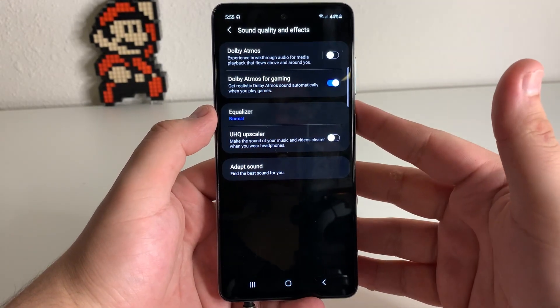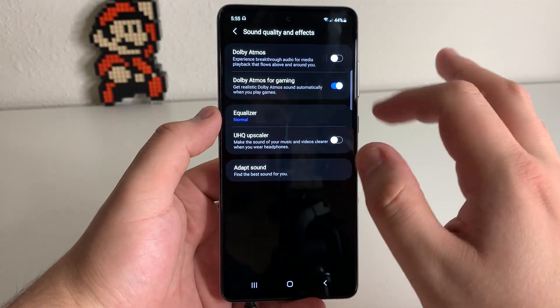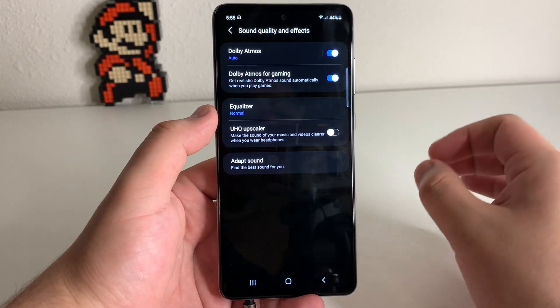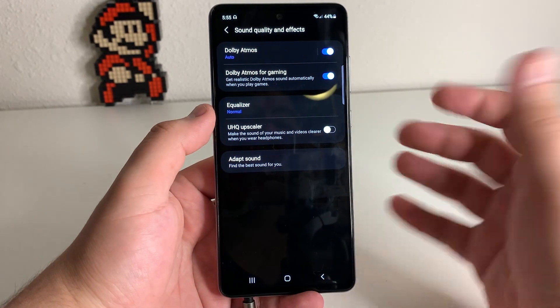Now if you clicked on Sound Quality and Effects, we have a couple of things here. We have Dolby Atmos and Dolby Atmos for Gaming. You guys can go ahead and use Dolby Atmos when you have headphones plugged in and it's going to give you more surround sound 3D experience. But this is actually going to make the sound quality adapt to the type of ears that you have.